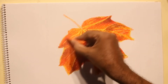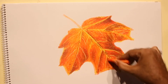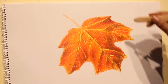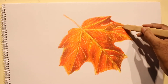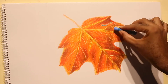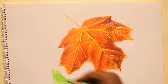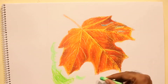Now using orange, applying it over the proof of the leaf. The leaf is done almost — probably we can revisit it a little later.